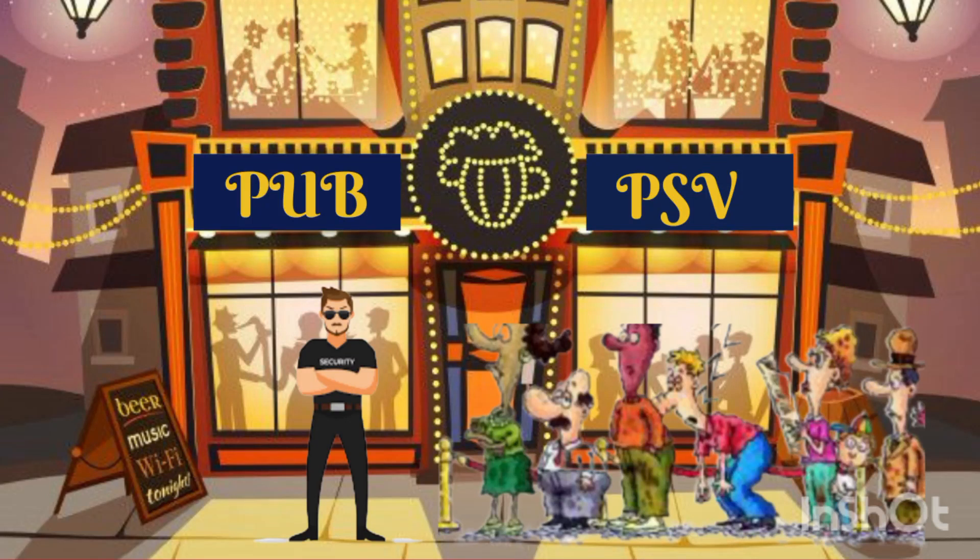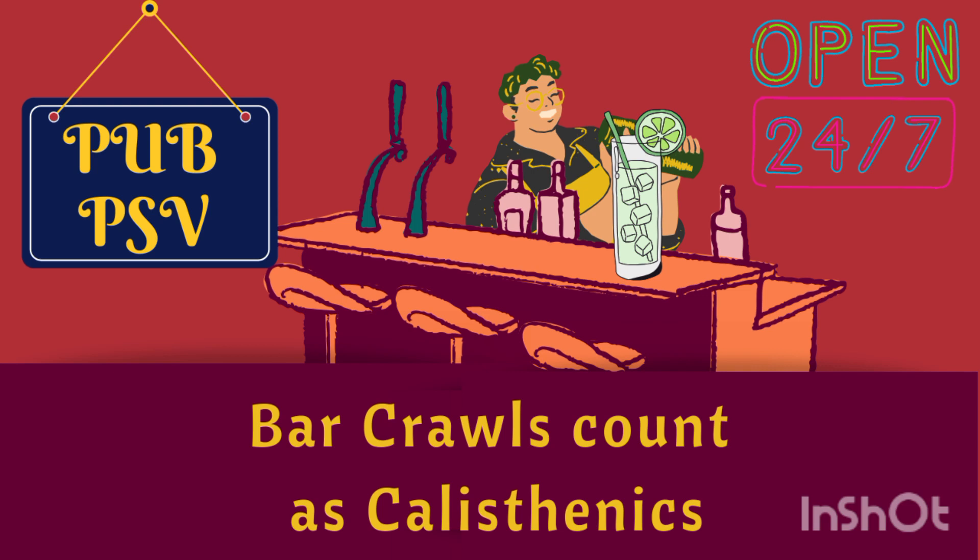Hello, ladies and gentlemen, and welcome back to Pub PSV, where our motto is: bar crawls count as calisthenics.